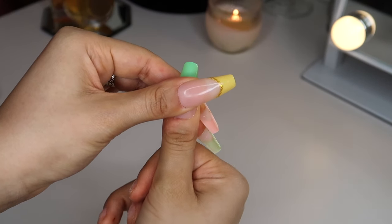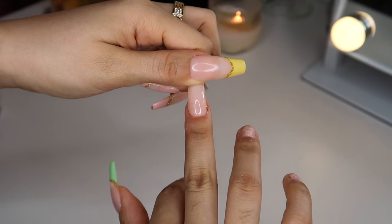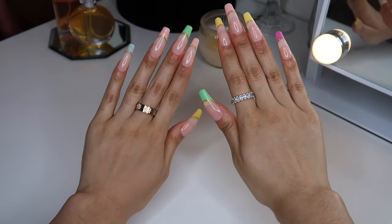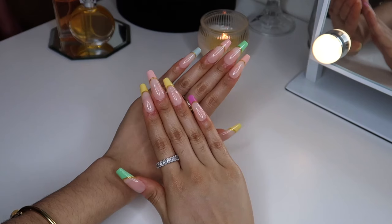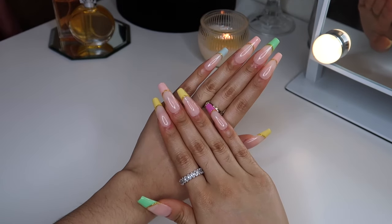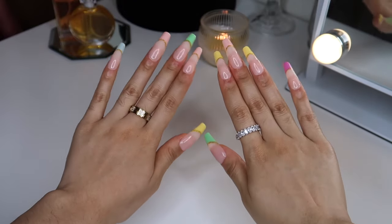I have not worn acrylic nails since 2017, and that was my first and last time, so ever since then I've always been wearing press-on nails or my natural nails. This is what the nails look like, and I really hope you guys enjoyed this video — it took under 30 minutes to get them done. Everything mentioned in this video will be listed down below, and do not forget to use my coupon code symphony15 on Shein to get the nails for only a dollar and 70 cents. Like, comment, and subscribe — I love you guys so much, god bless you all in Jesus' name, and I'll see you guys in my next video.